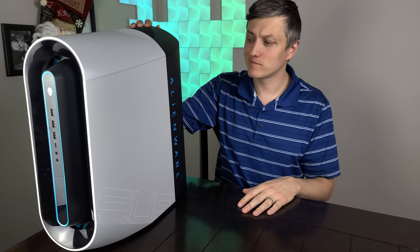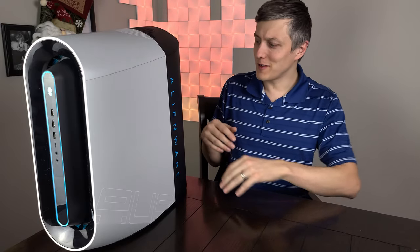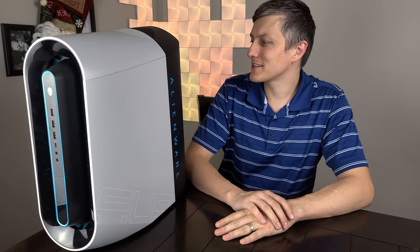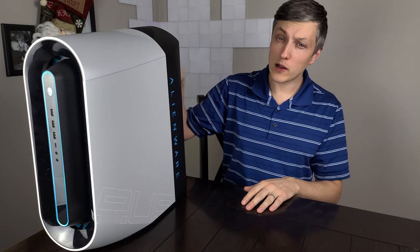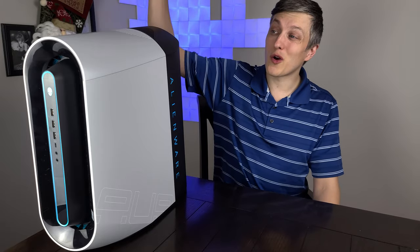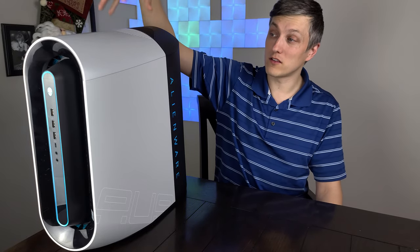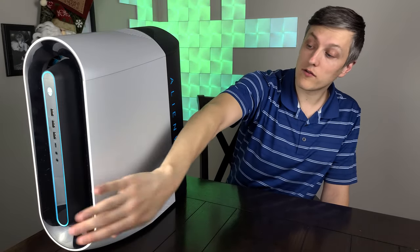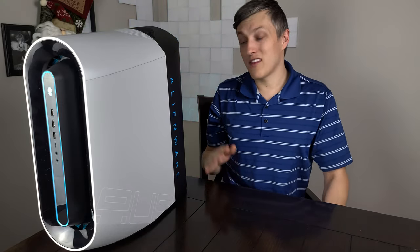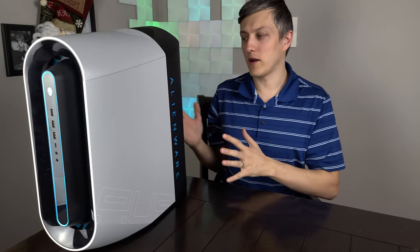It is a little loud while idle — it's not hooked up to anything right now, just literally plugged into the wall. It does have a liquid cooling solution for the CPU to enable those overclocks; however, it is only a single 140 mm fan on the top. It also has a fan on the front for intake — and that's it. It's actually fairly low in terms of overall fan count.